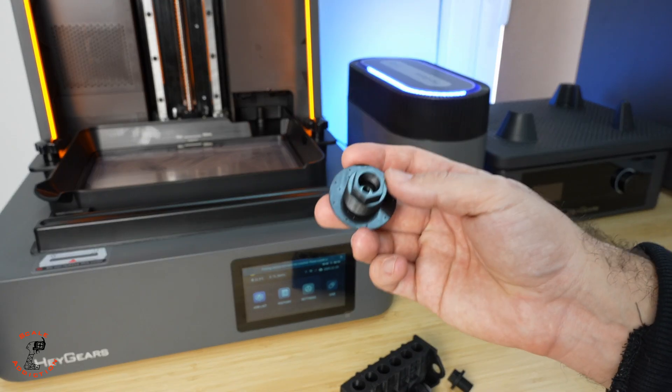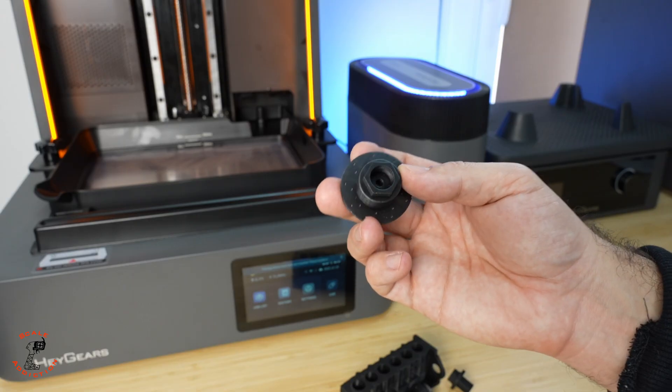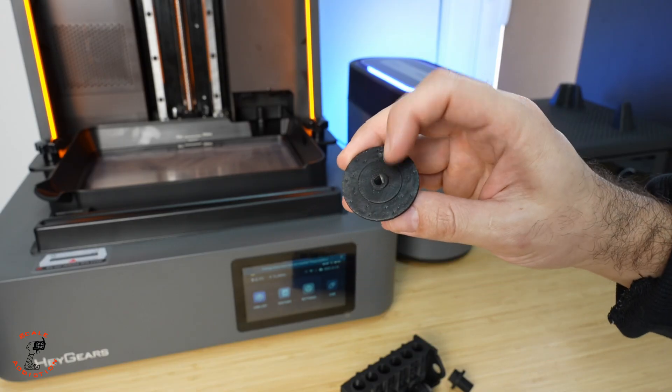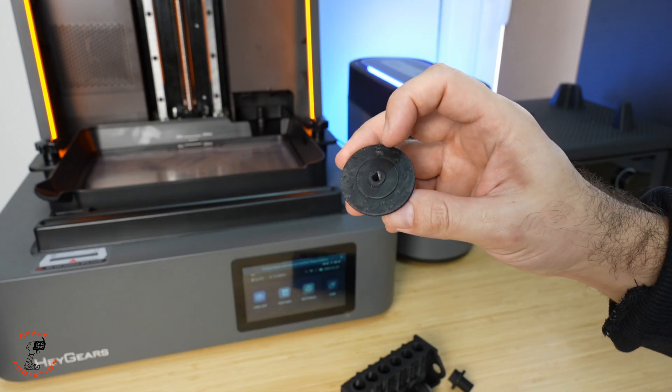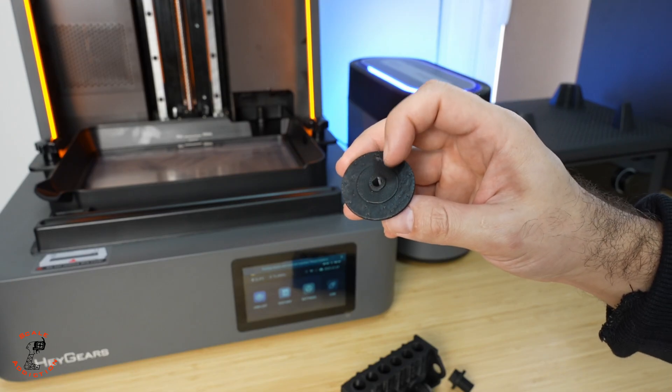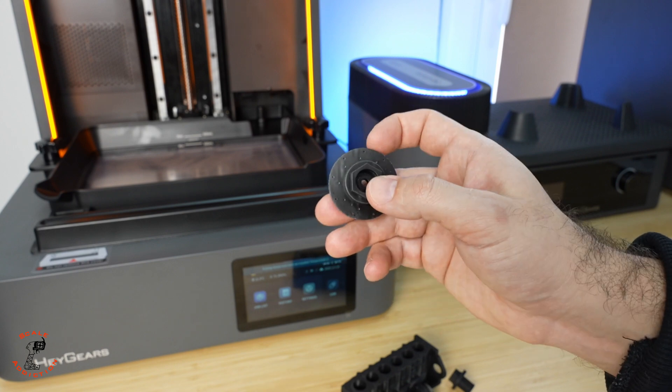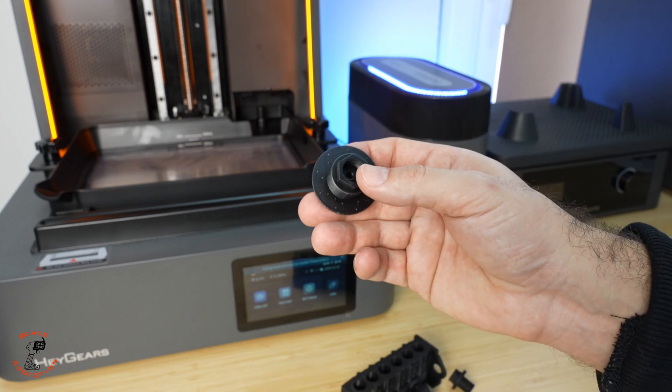These parts are done. I printed these because previously in ABS or PLA the D-shaped area would round up with the torque during acceleration. With this resin material we won't have that problem, and the holes on the rotor look perfectly clear.